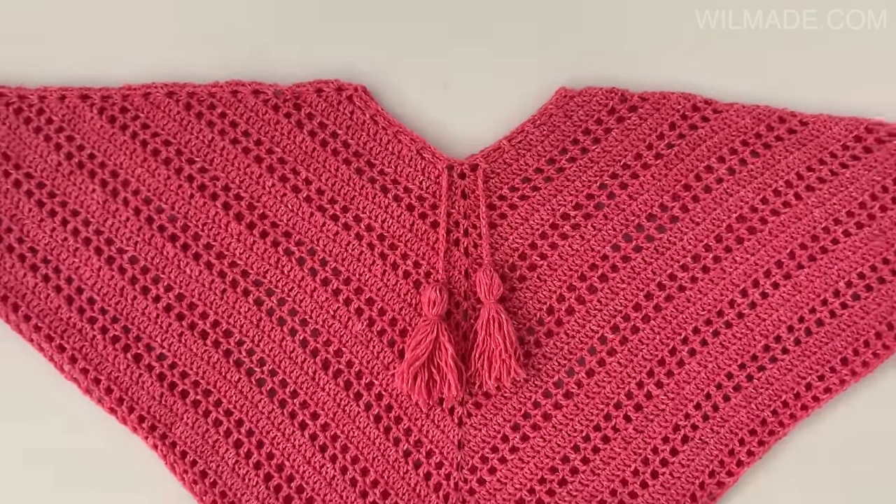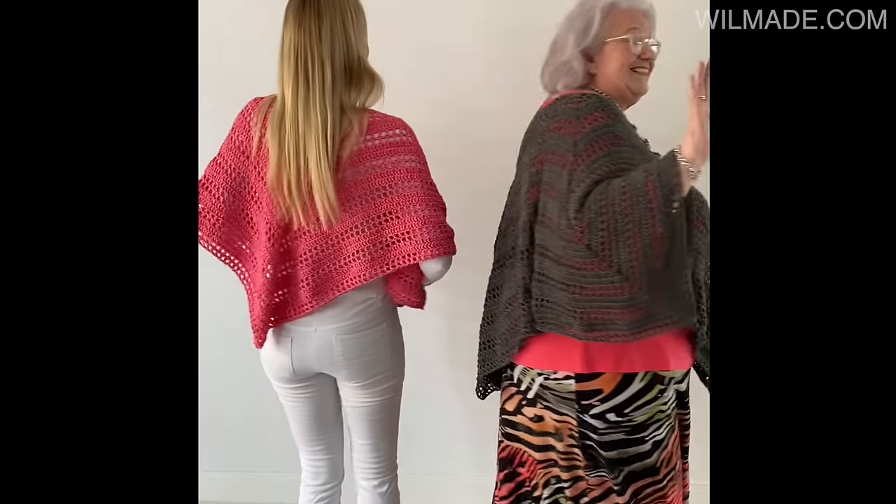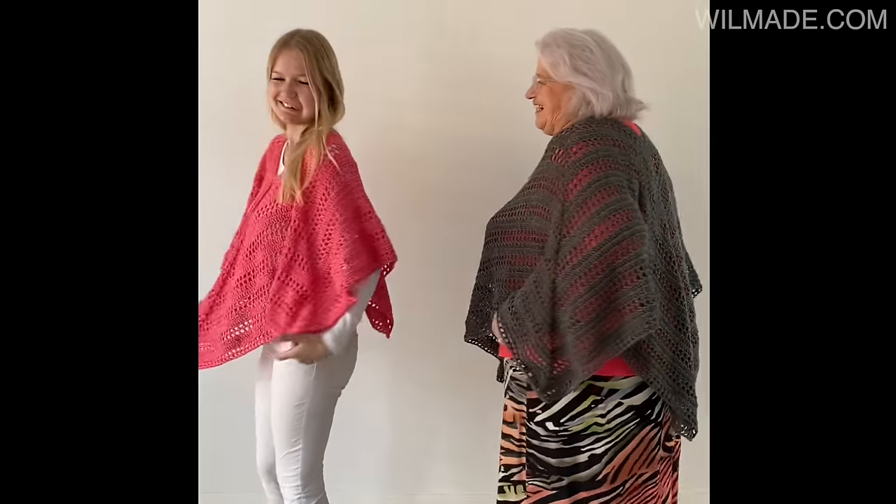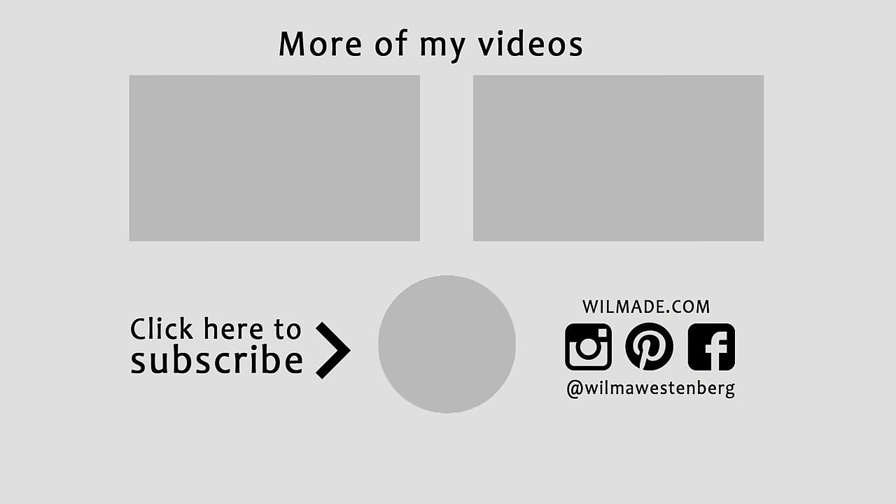And that's it! I hope you guys liked this tutorial. Please give this video a thumbs up and let me know in the comments which yarn and color you are going to use. Hope to see you next time, bye!